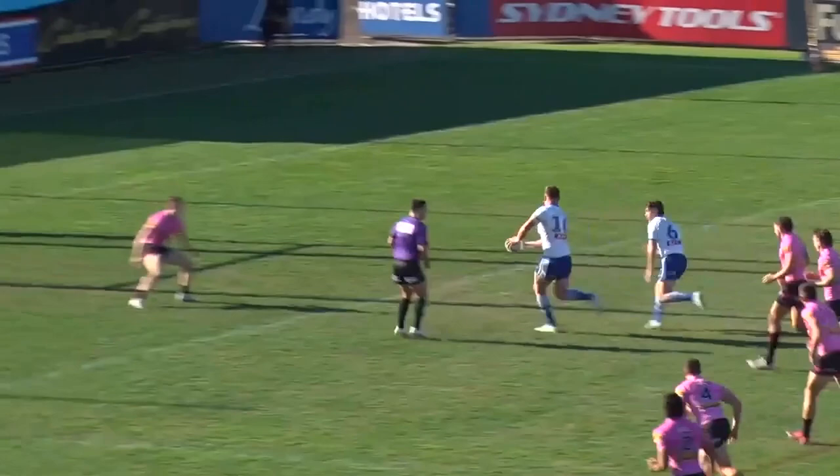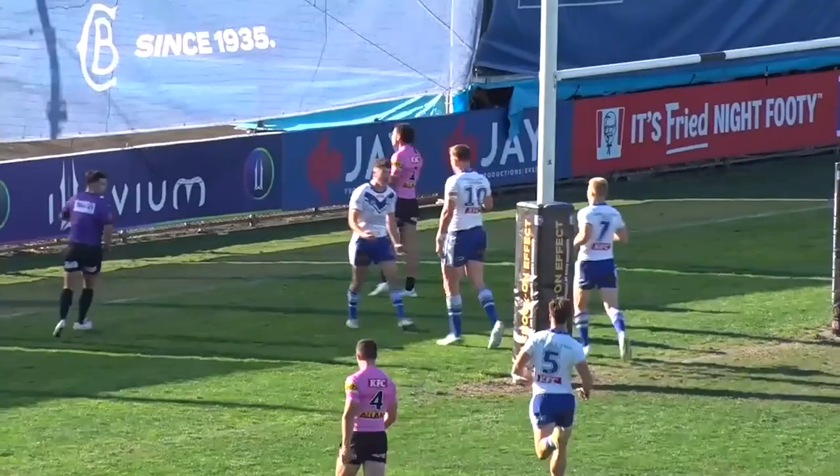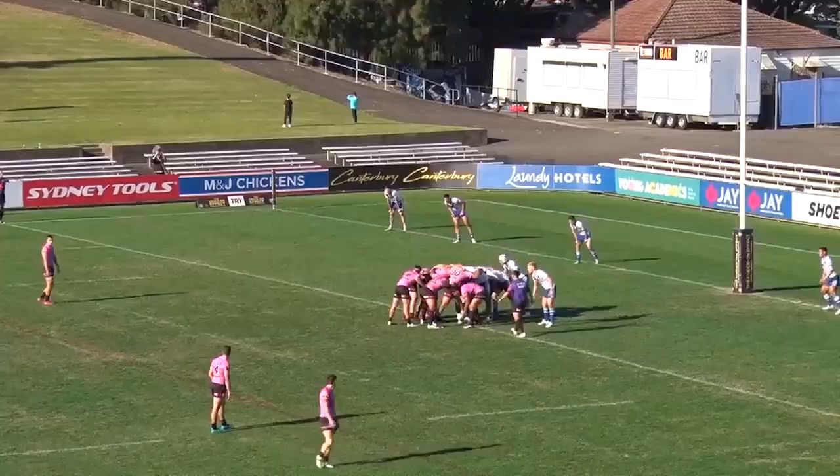Go two. Good. Run to the line. He's up at the back, isn't he? Yes, he's up.